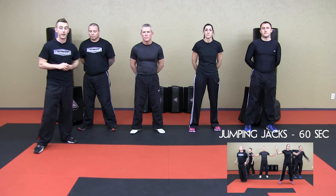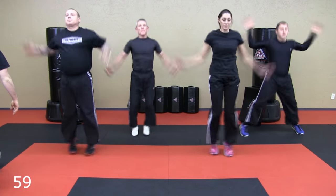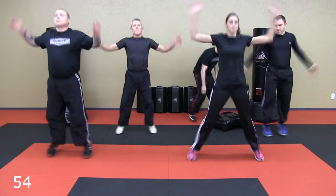Let's get warmed up so we can begin our class. We're going to do jumping jacks for one minute. Ready? We're going to do this for a whole minute so we want to be at a good pace.